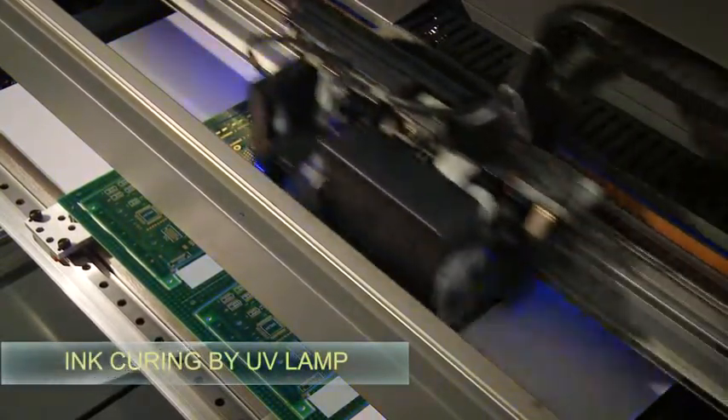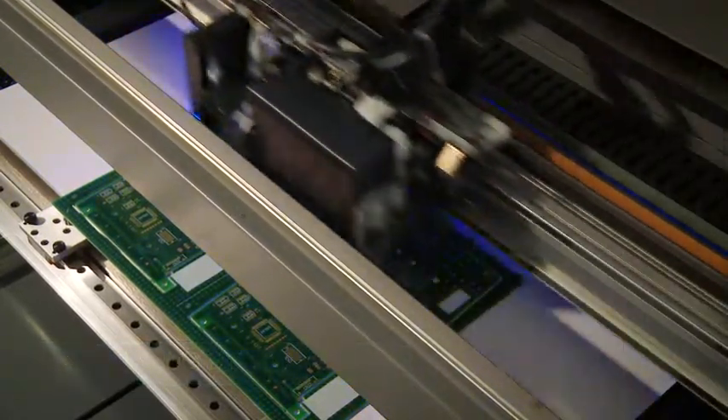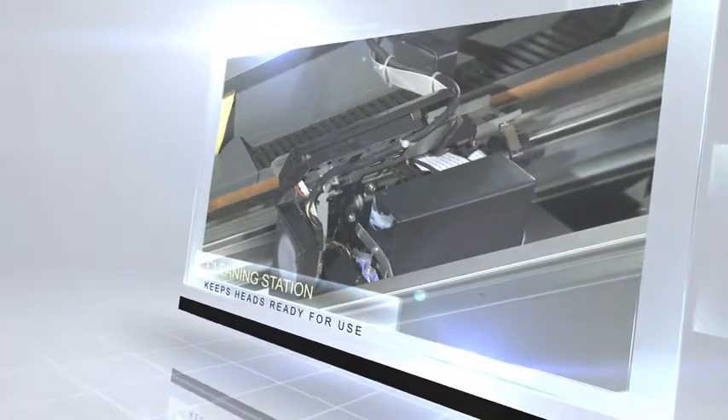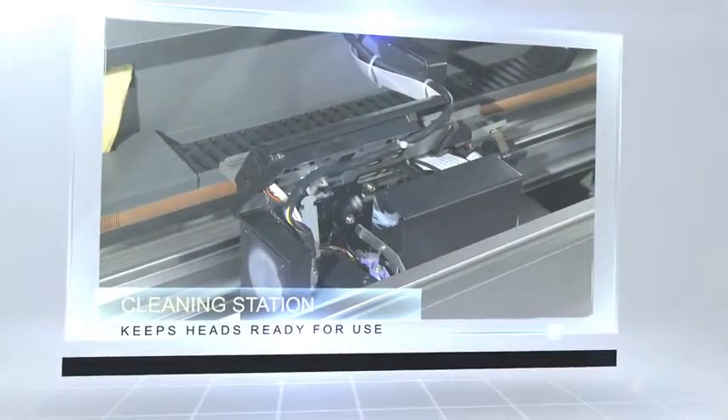Ink curing is achieved with the use of a UV lamp. To maintain the optimal condition of the heads, the engineers of CircaPrint developed their own cleaning station, which ensures that the heads are always ready for use without compromise.